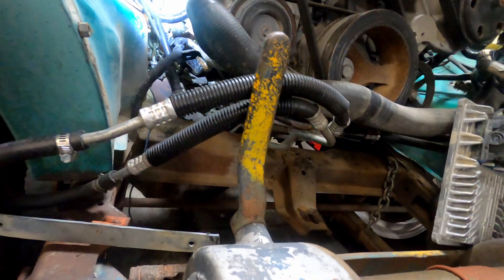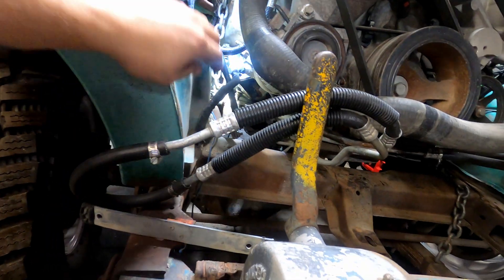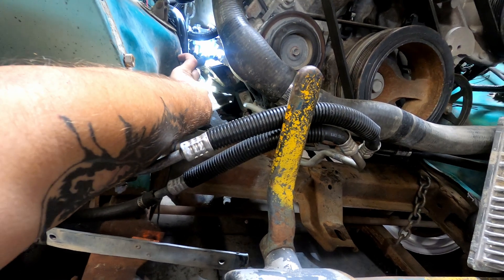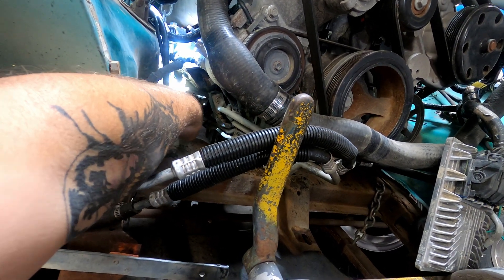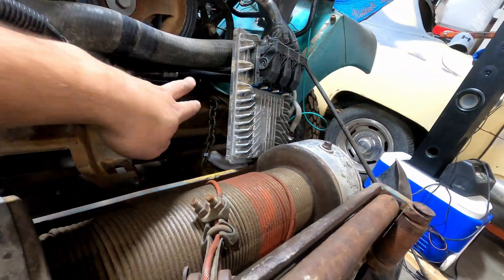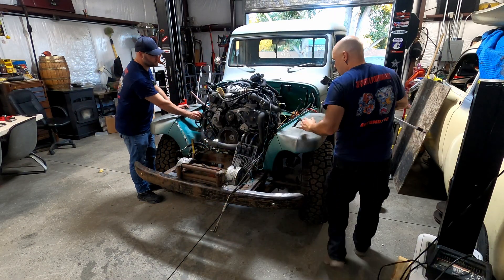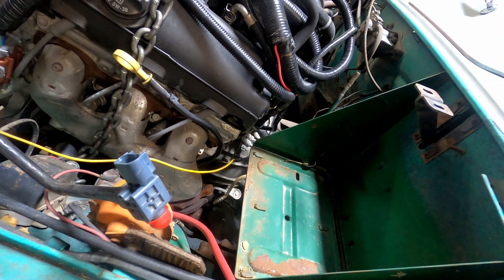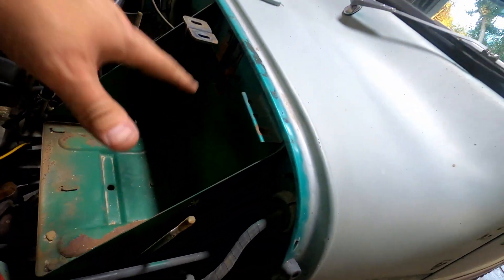Right now we're just resting on those factory mounts, but when we go six inches back we're going to be nowhere near those mounts. So we're going to end up cutting these completely off from the frame on both sides. I don't think we'll need to move too much anywhere else — looks like the exhaust will clear perfectly. We're going to get rid of the starter solenoid, get rid of the battery tray, and do a battery relocation.